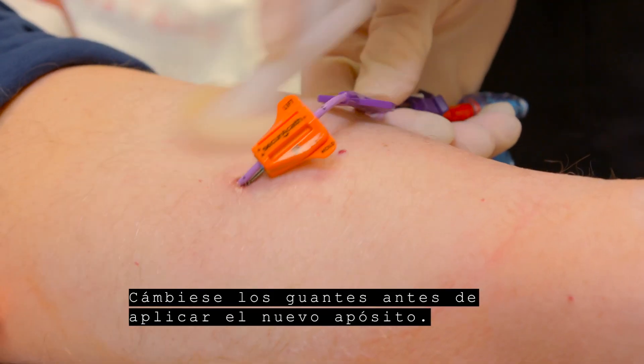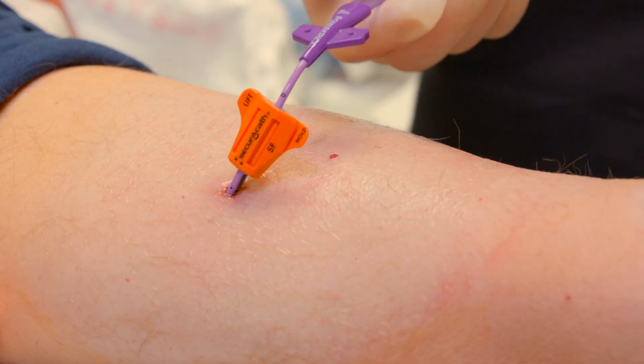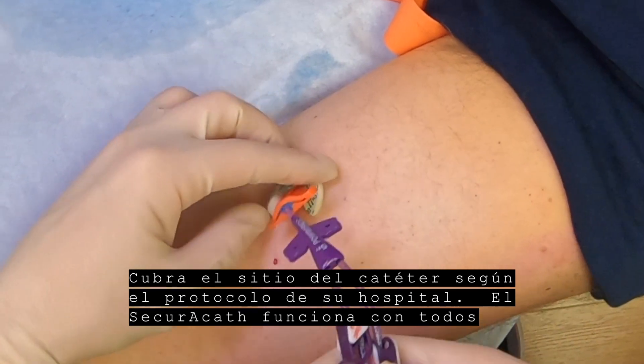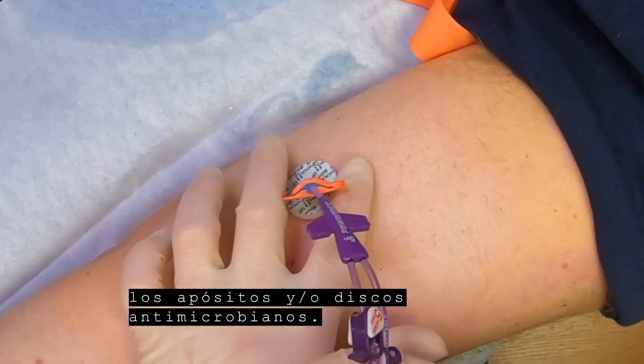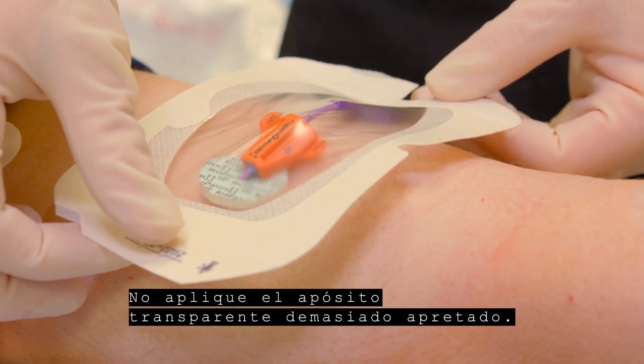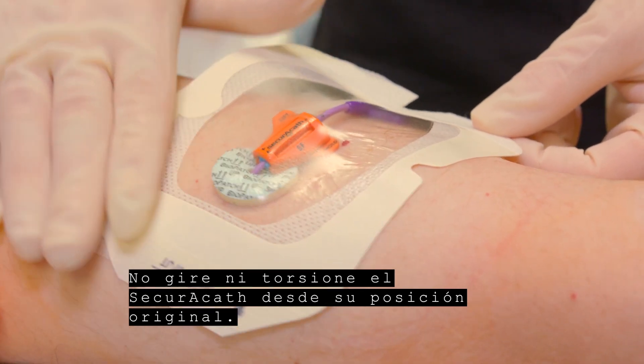Change your gloves before applying the new dressing. Dress the catheter site per your institute's protocol. The SecuraCath works with all dressings and or antimicrobial discs. Do not apply the transparent dressing too tightly. Do not turn or twist the SecuraCath from its original position.